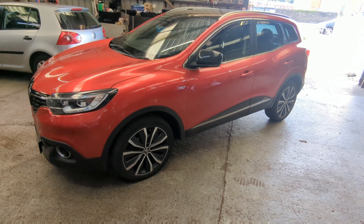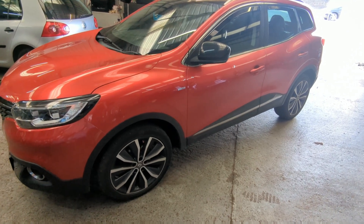Hey guys, it's Mark and MTM. Today in the workshop we have a 2016 Renault Kadjar with the 1.5 DCI K9K engine.